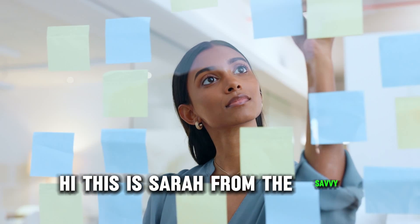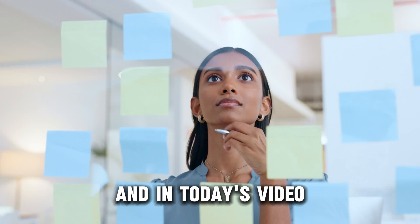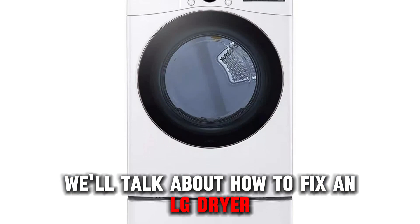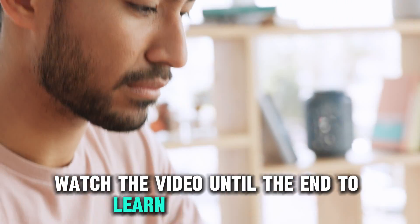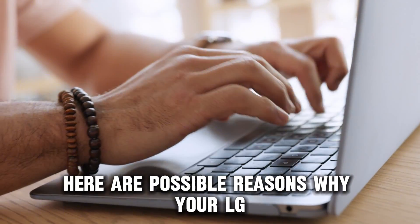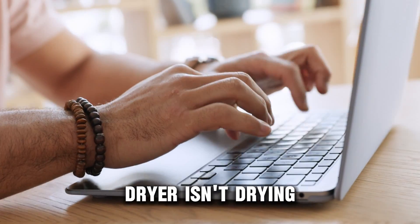Hi, this is Sarah from The Savvy Professor, and in today's video, we'll talk about how to fix an algae dryer that's not drying. Watch the video until the end to learn how to do this and more. Here are possible reasons why your algae dryer isn't drying.